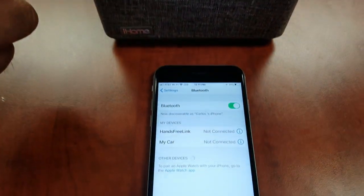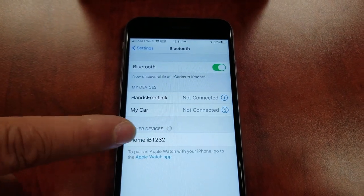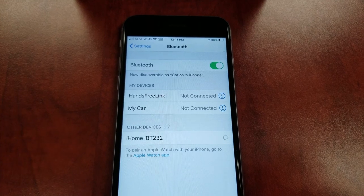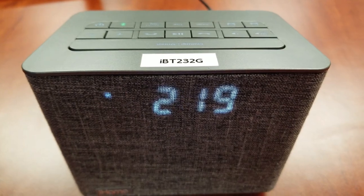iHome iBT232 should appear in your device's Bluetooth menu. Select iHome iBT232 to complete the pairing. You may now play your desired audio.